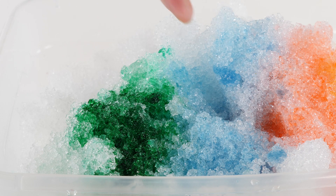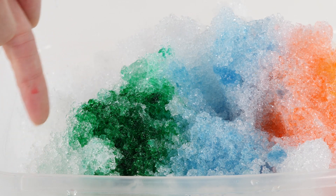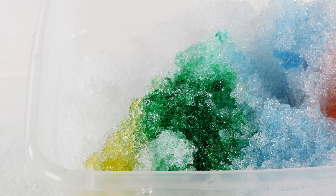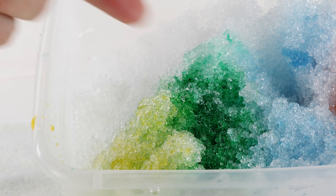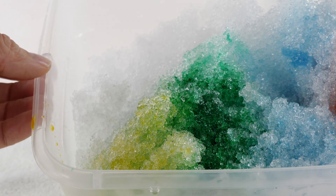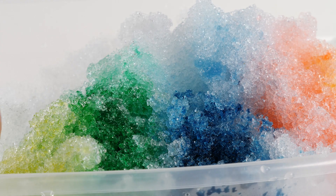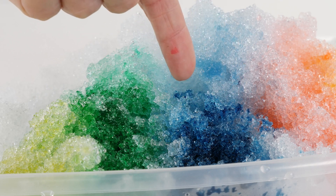Down on this end we have our green and our blue, and we're going to add yellow right here next to the green. Look how pretty it looks here and how cool it looks down here with the colors mixing. Now we have yellow, green, and blue. Let's add some yellow to this blue and see what happens.